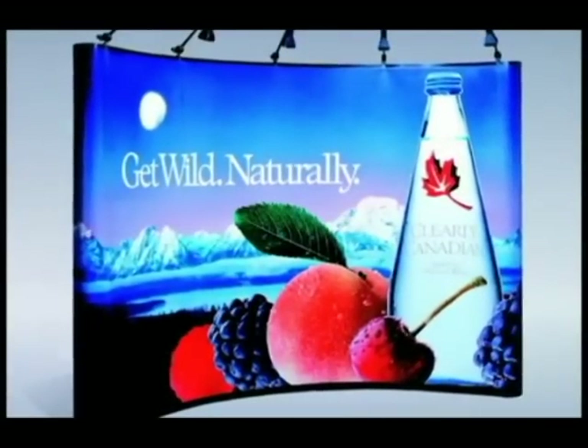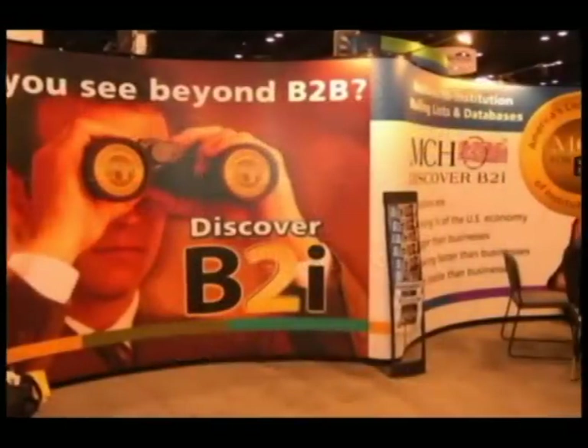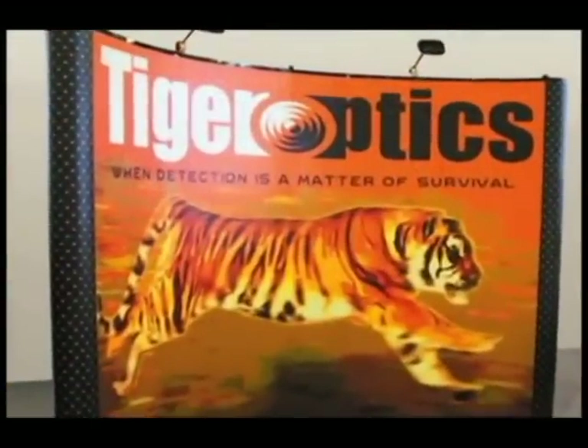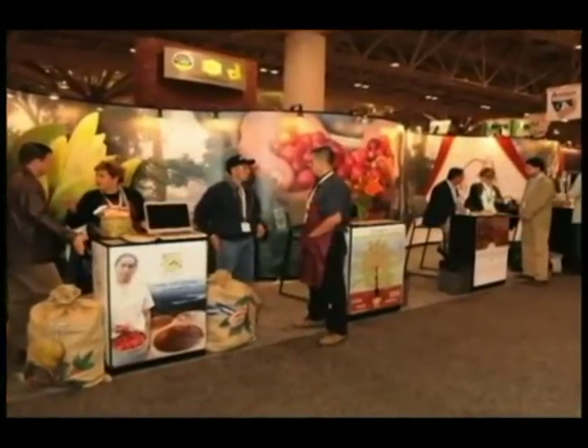Mirage is the most popular pop-up exhibit today and has been for over 25 years. It is lightweight, compact, and easy to use. It can support products or provide a big billboard for your marketing message.